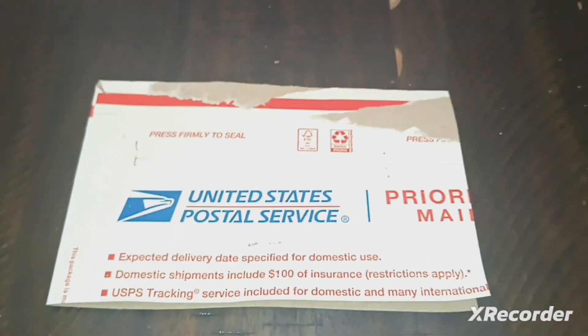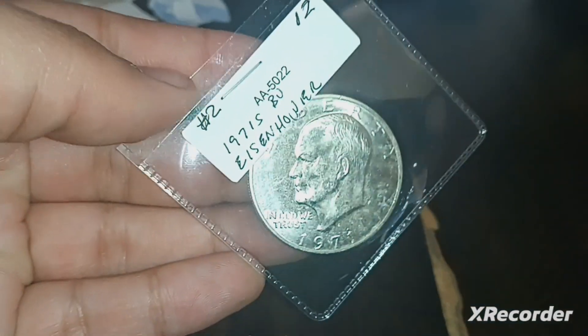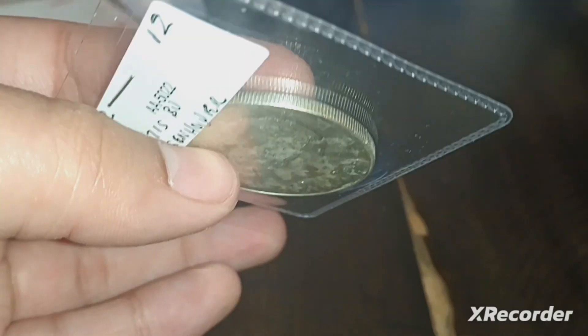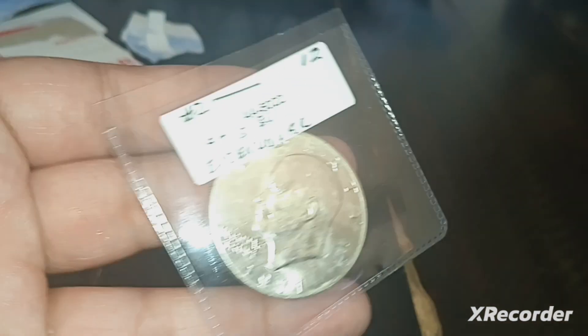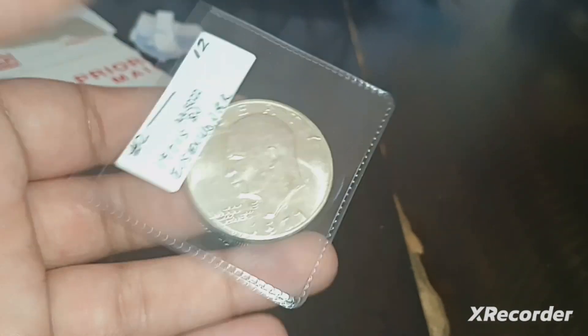The second envelope contains a 1971 San Francisco 40% silver Eisenhower dollar. It's got some little splotches on the back but overall it's in pretty good condition. I think I paid $10 or $11 for it. I believe this is actually a brown Ike — the brown Ike is the 40% silver uncirculated variety. I just really love a nice big silver coin like this. Awesome, great coin.